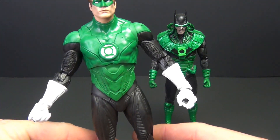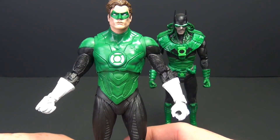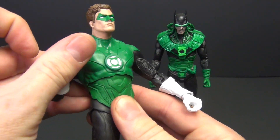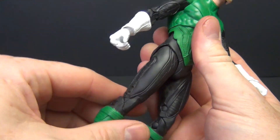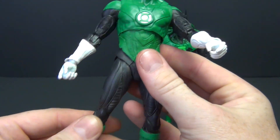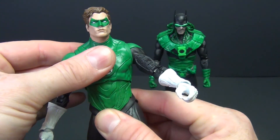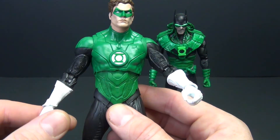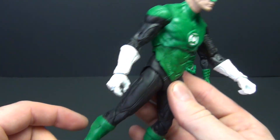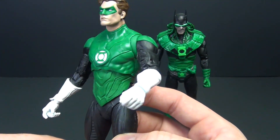Let's look at Hal Jordan. There's not a lot to say — this is complete reuse of the Jon Stewart Green Lantern body except for the head, which is a little lazy in my opinion. You've got all the same standard articulation: double-jointed elbows, double-jointed knees, and the newer style ankle articulation, which is nice — that's why these guys can stand up without a stand. The paint itself is okay, honestly not great. He's slightly different from Jon Stewart in that the chest area is black on Jon Stewart's, and he has green gloves instead of white gloves — other than that, the paint is essentially identical.